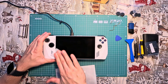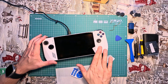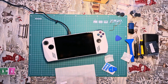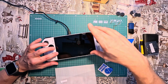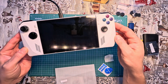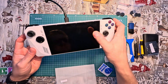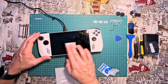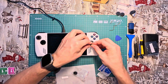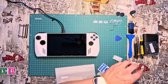The final step is to apply a scratch-resistant tempered glass screen protector to the Asus ROG Ally display. To enhance the gaming experience, consider adding silicone thumb grip caps to the analog sticks and silicone back button covers.